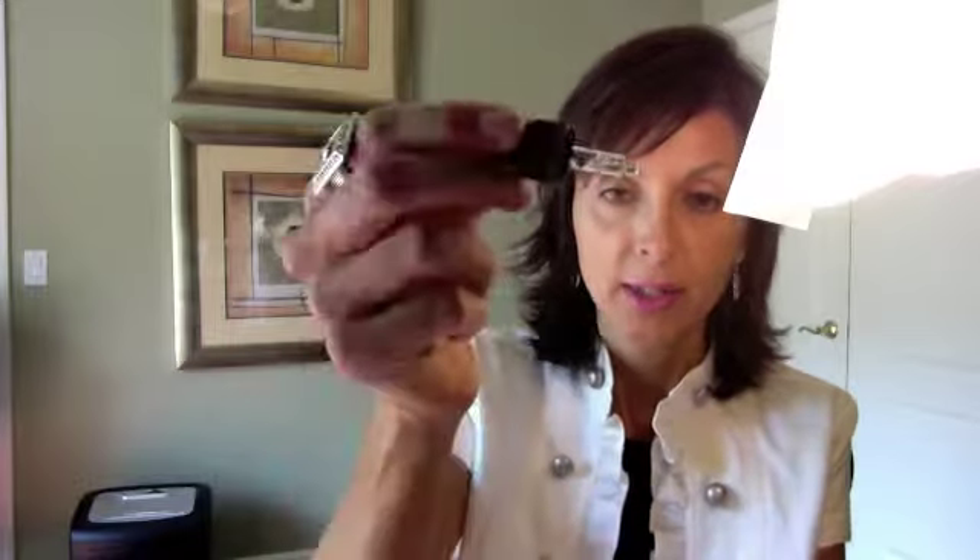Both the Maracuja Oil and the Argan Oil come out via a little eyedropper — it's just a clear oil, it's hard to see, it just runs right down your finger. It only takes a few drops; I put it on my face and neck before bed. When you first put it on you think to yourself 'I just slathered olive oil all over my face, this is gross,' but it really does seep into your skin.